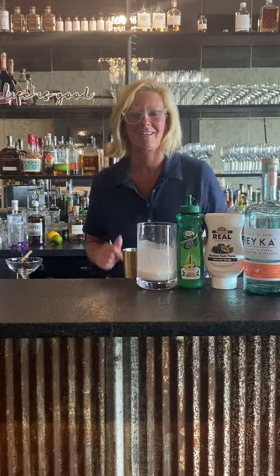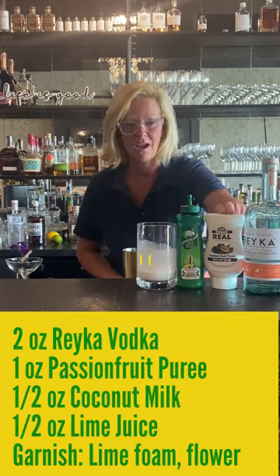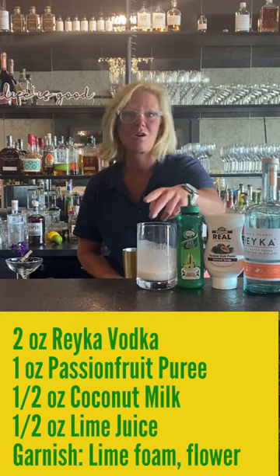Hi everyone, I'm Cocktail Christy and I'm here to talk about a little tropical cocktail I whipped up this afternoon. I'm using Rake vodka, passion fruit puree, a little lime juice, and coconut milk.